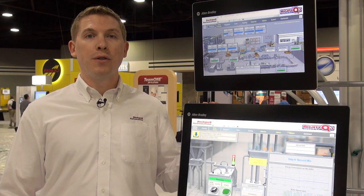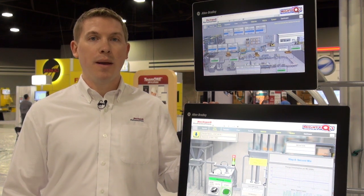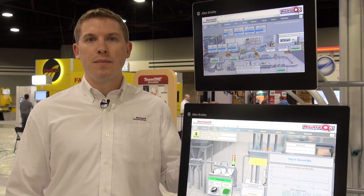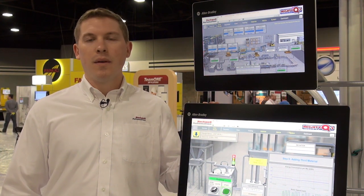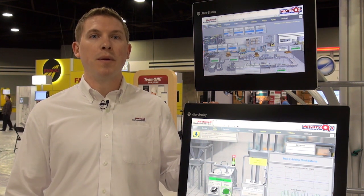The Rockwell Automation ThinManager ready thin clients utilize the same displays and are very easy to deploy and maintain. Beyond that, we wanted to focus on ease of use and maintenance — every system is fanless, has no moving parts, and we've even designed out the battery so there's no reason to open them up.